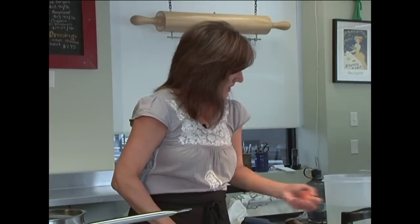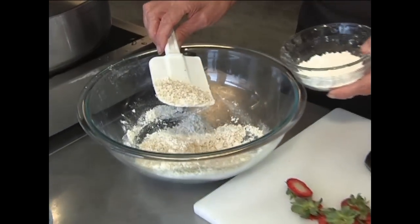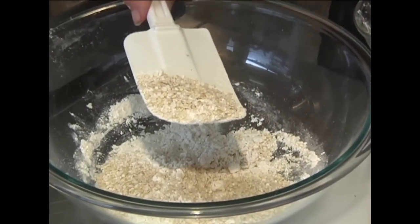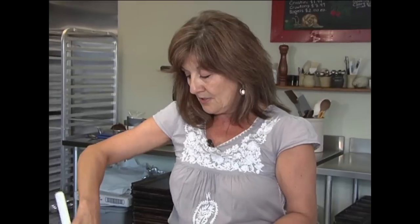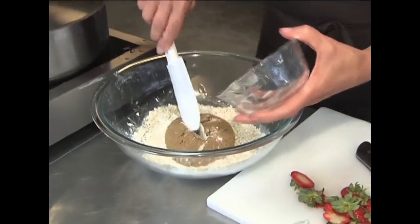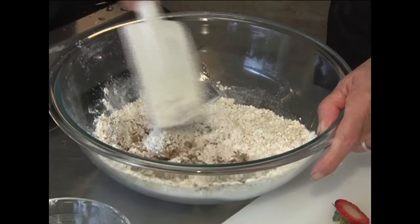The crumble is made with quinoa flakes — an awesome protein source with the complete chain of amino acids. This is the flake, not the seed. It's really good for things like date squares or oatmeal cookies. It's organic, from the Andes, and it's actually a seed, not a grain — very good if you are celiac because it's so high in protein and fiber. I'm adding brown sugar and my all-purpose gluten-free flour, then I'll need to mix in some melted butter in a few minutes.